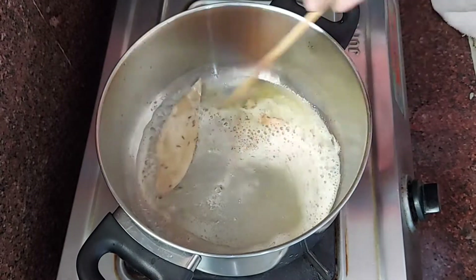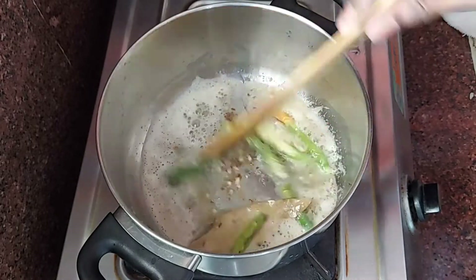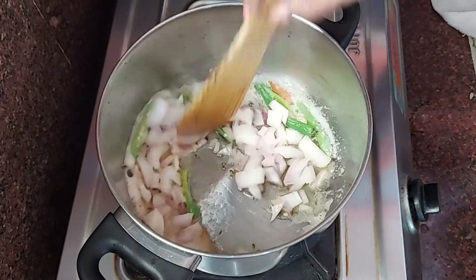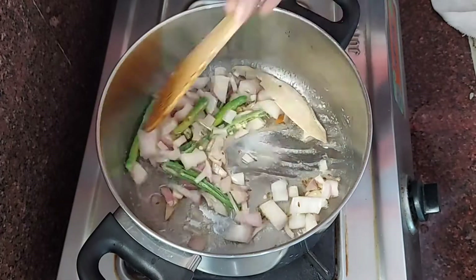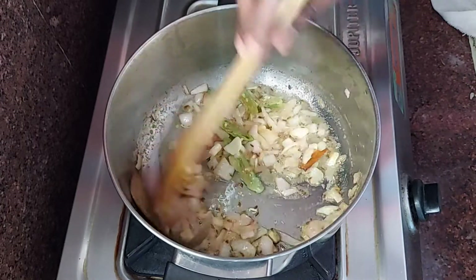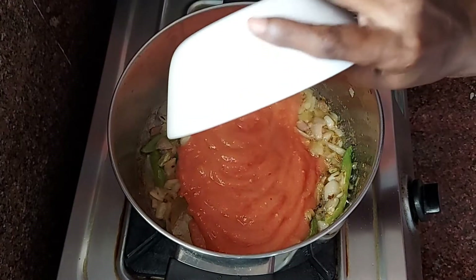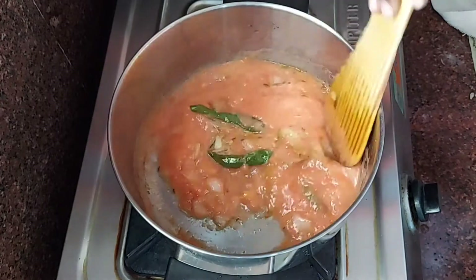Add jeelakara, cloves, and 2 green chillies. Also add onion pieces and fry everything well. Then add ginger-garlic paste and fry everything together. Now puree 2 tomatoes and add them in.